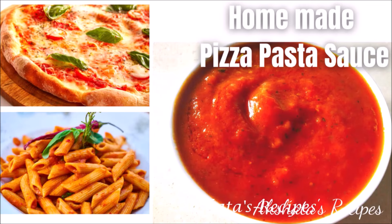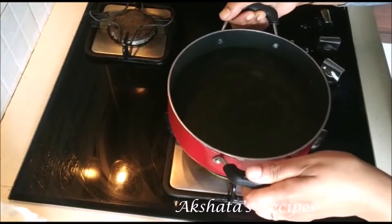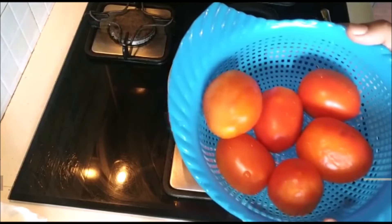Hi everyone and welcome back to Akshata's Recipes. Today I'm going to show you a very easy recipe for preparing your own pizza pasta sauce at home — super delicious with very few ingredients. So here I've taken a pot filled with about three cups of water, and here I've got six medium-sized tomatoes.